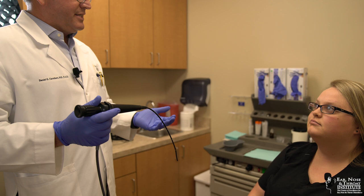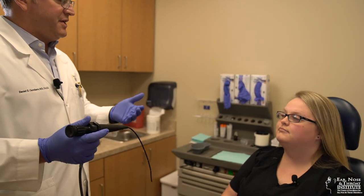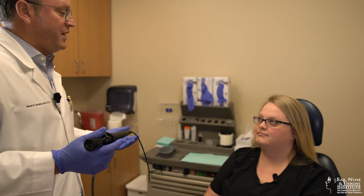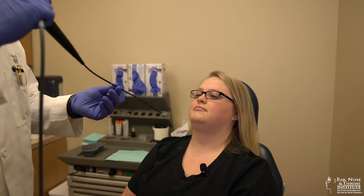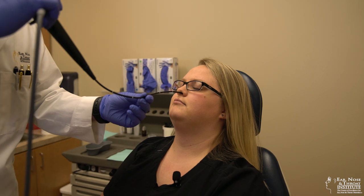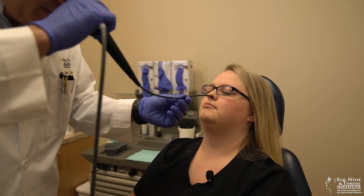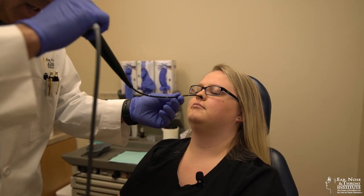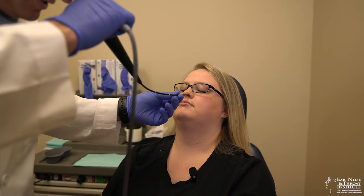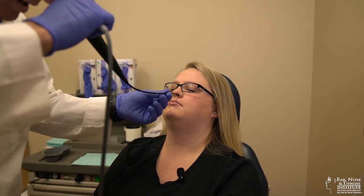Okay, so we're ready to do the nasal endoscopy. You've been pre-numbed and you've also had some decongestant spray, so this should be relatively comfortable. Go ahead and just rest your head back for me. First thing I'm going to do is take a look in your nose along the floor of the nose. In this region we can see the inferior turbinate, which can become enlarged and can be a source of congestion — that's typically related to allergies or sinus problems.